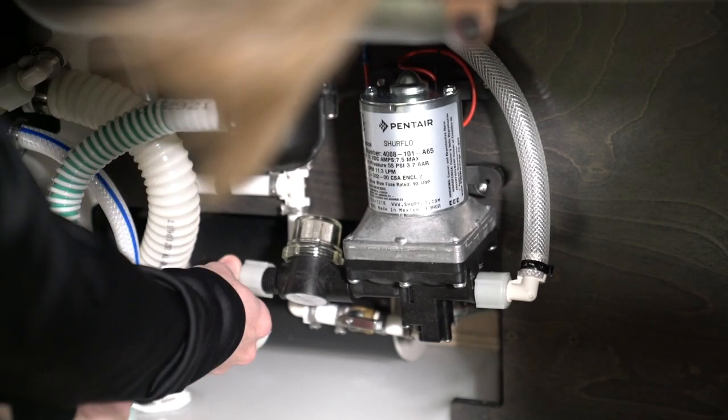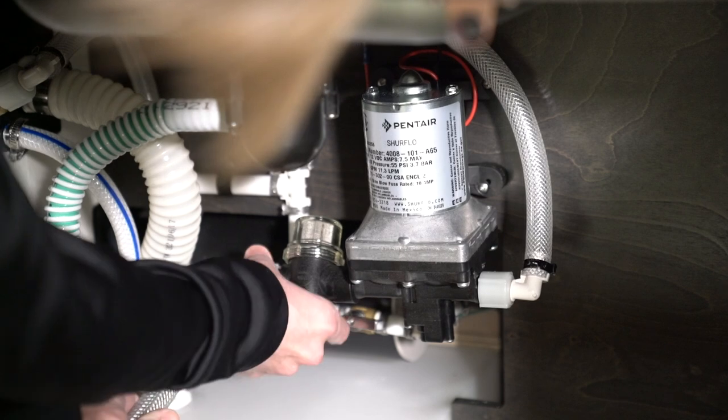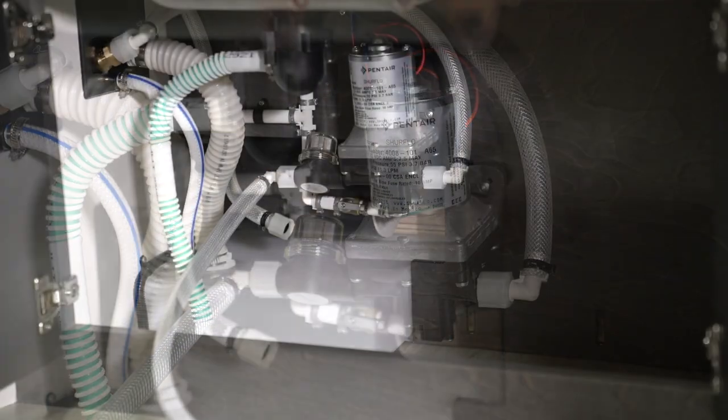You will need a fitting adapter to connect the hose to the inlet — please see the video description for more details. Place the other end of the hose into the antifreeze container.